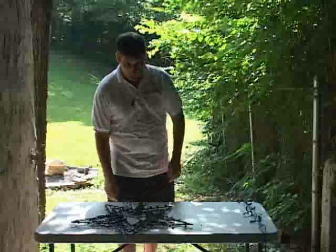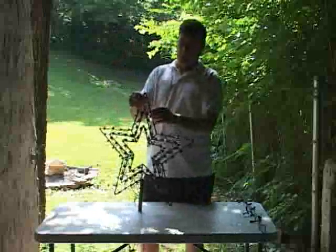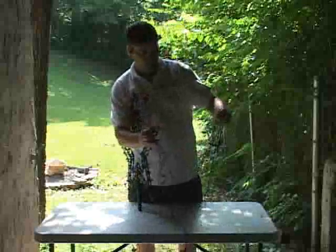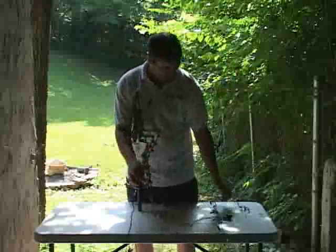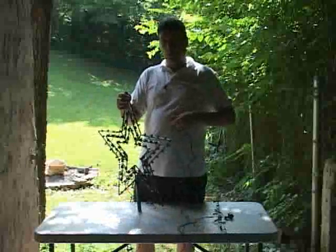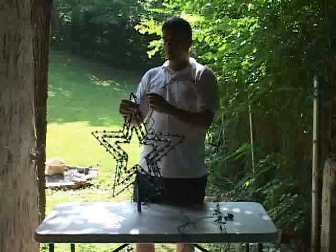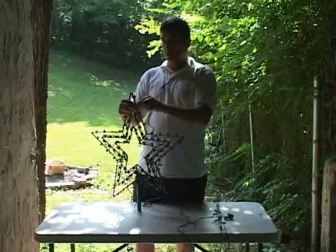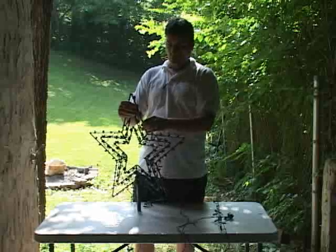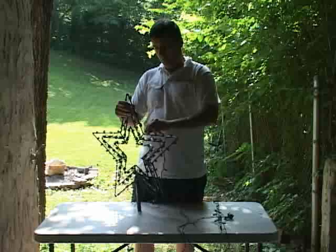We got all the lights on except for the last one. It's going to take two sets of 40. Again, we're going to do one set per half, so you're going to start at the point of the star, either left or right. This one's spaced out a little more so you should have no problems just zooming through this one.